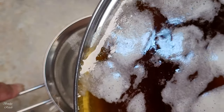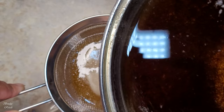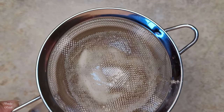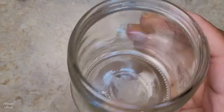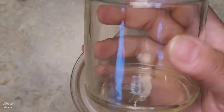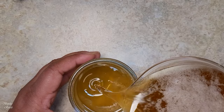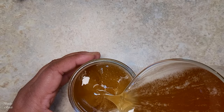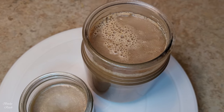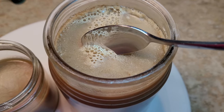I want to add honey to this. Let's check in the honey. Normally I give it a little bit of time. Let's get this recipe going — we put in 2 to 3 lbs and it's better to cook for 2 to 3 hours.